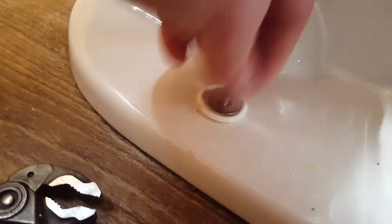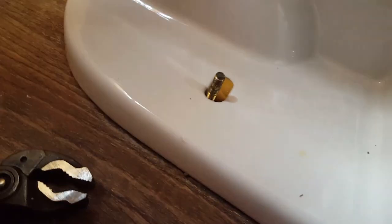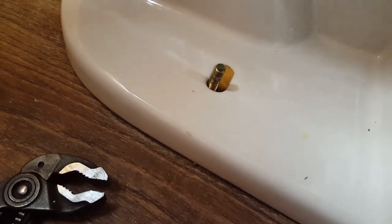Getting that loose — take your nut off, you can throw it away, and you can throw away that little washer too. But maintain this little white piece — I don't know what it's called, but it's important, so hang on to it. Do the same thing on the other side.